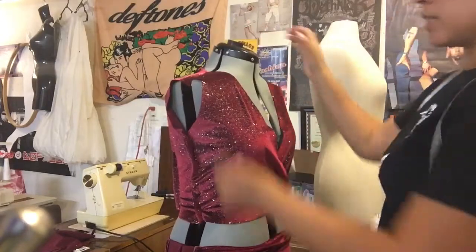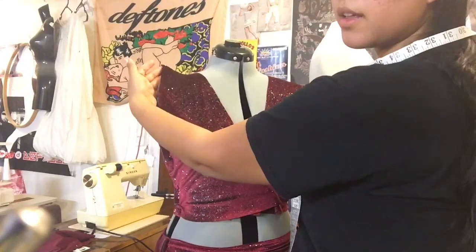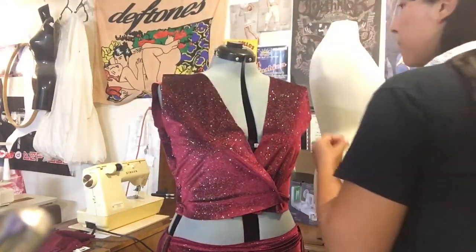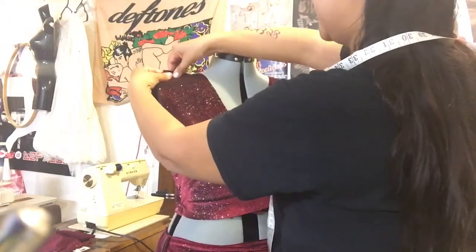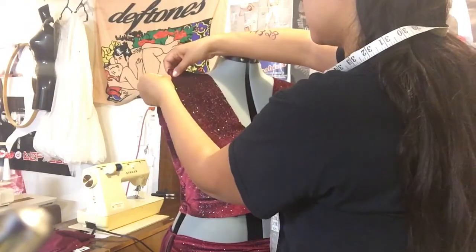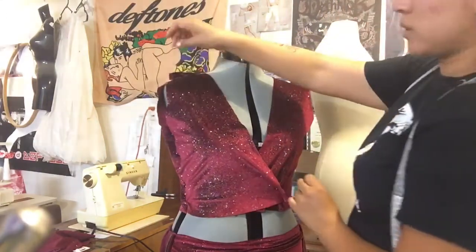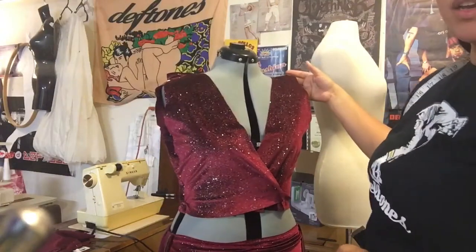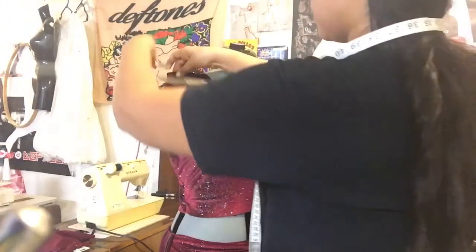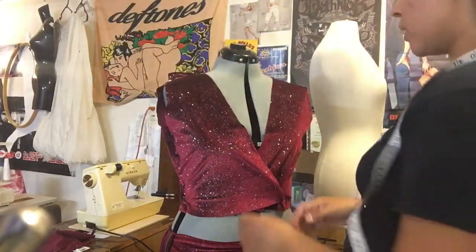Now let's check the shoulders. When I pull this up there's too much slack, so I'm going to do another pin and pinch all that excess. I'll pin it straight. Now that's a good fit at the shoulders. I'll measure this — I pinched an inch here at the end of the shoulder. I'll do the same on the other side so it's even.